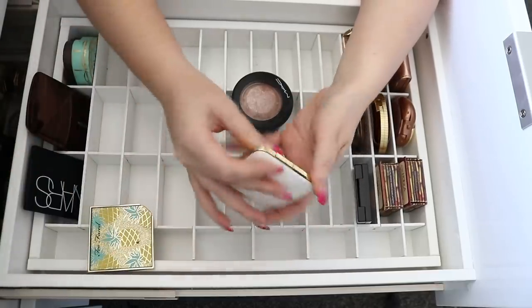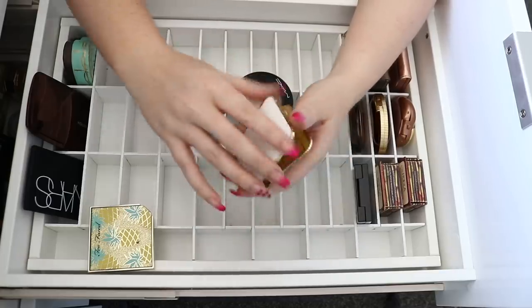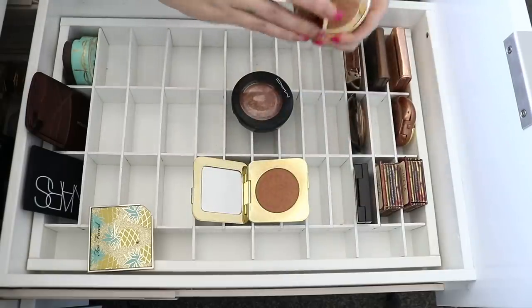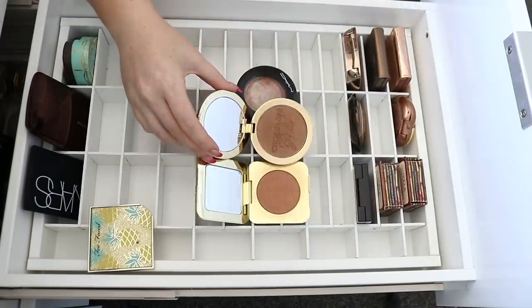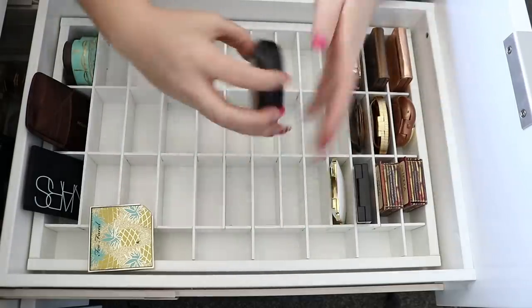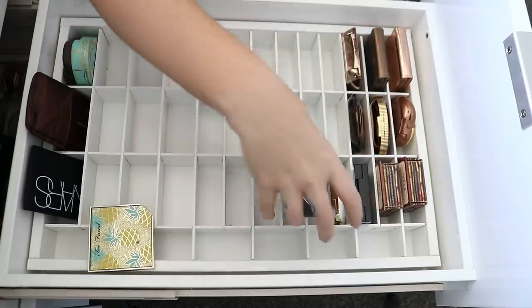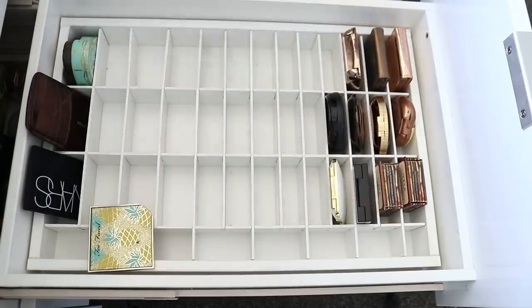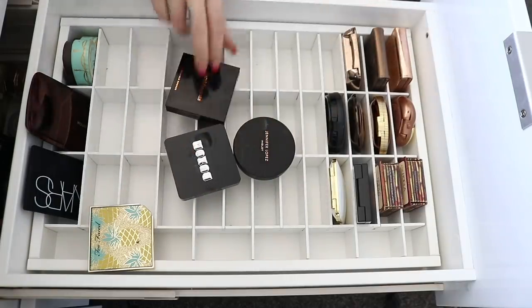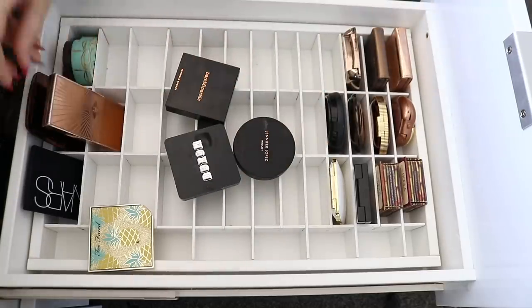I've also got this Tom Ford one — it's the Gold Dust and it's actually super beautiful. It's kind of comparable to the Becca one but a little more orangey. I might still keep it because it's bougie. Then I have Global Glow which I'll keep — I like that one when I want something ridiculously glowy. I've got my Charlotte Tilbury Contour and Glow which I'll definitely keep. Oh my gosh, this Sun Touch by Makeup Store is ancient — I've probably owned this for literally six or seven years.